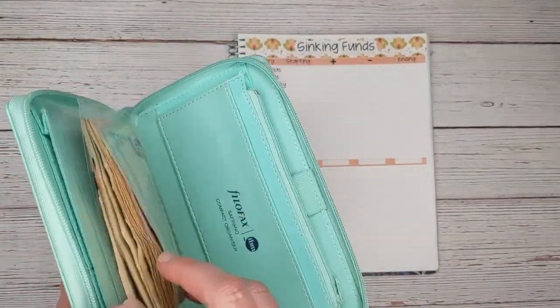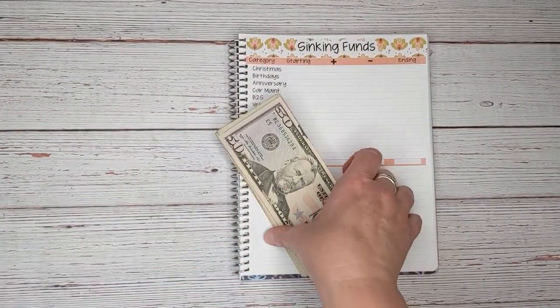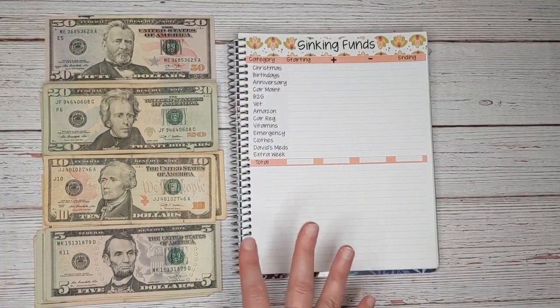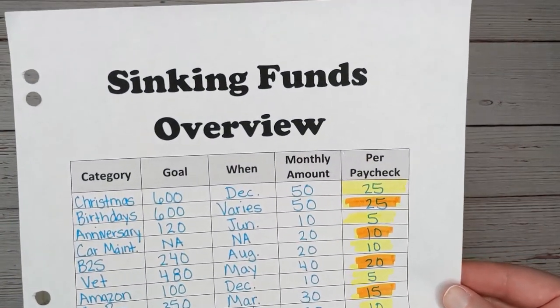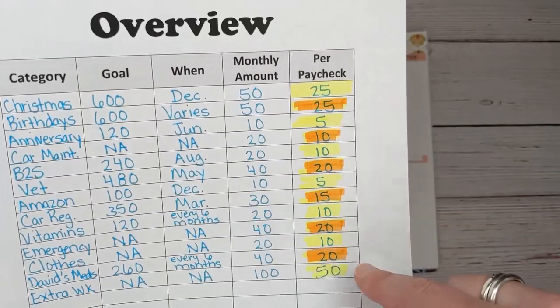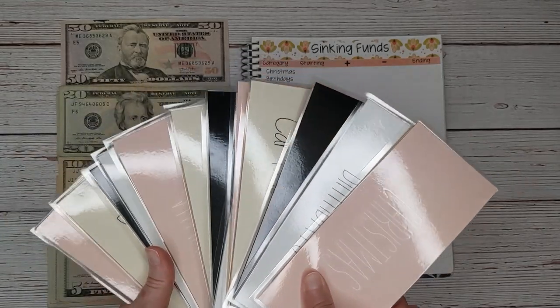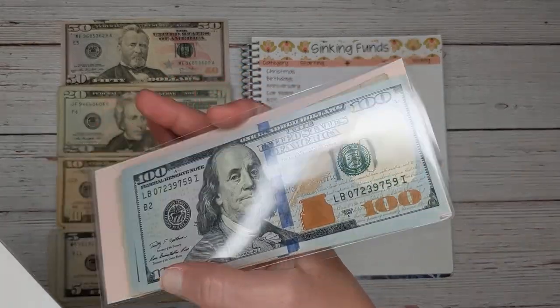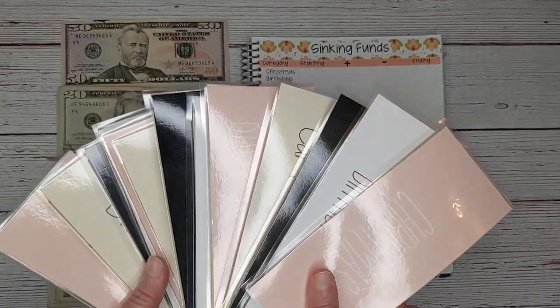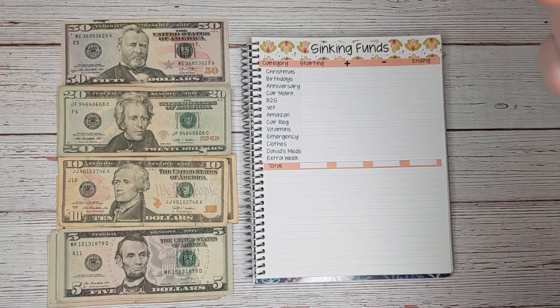I'm using my new Budget Mom Filofax wallet — it's so pretty. I only have two envelopes in here but I'm thinking about adding more. The envelopes I'm using today are from my neutral line of envelopes in my Etsy shop — they have a clear background so you can see the cash. My good friend Chrissy from The Mom Life recommended I look into making these. There is a link to my Etsy shop in the description box below, along with a 15% coupon code that is always good for my YouTube viewers.